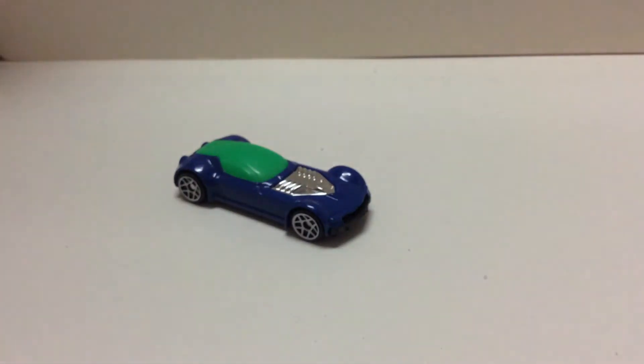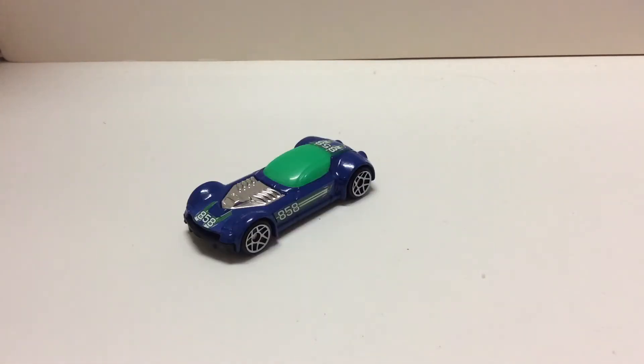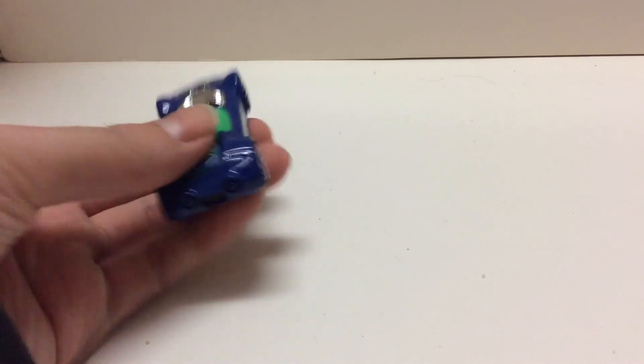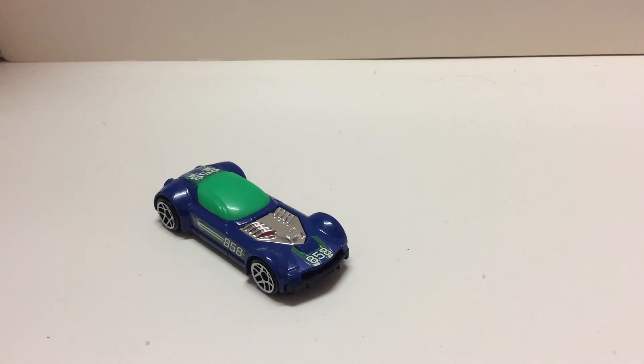That's about it for this car, and I will be back when I finish putting the stickers. So I am backing the stickers on, and now the car definitely looks less plain. You can see number 858 on the sides, and on the rear, and the front. So I think now the car looks okay, looks like a circuit version.